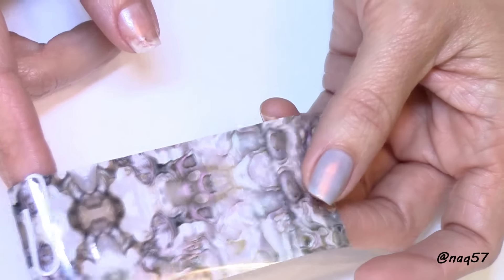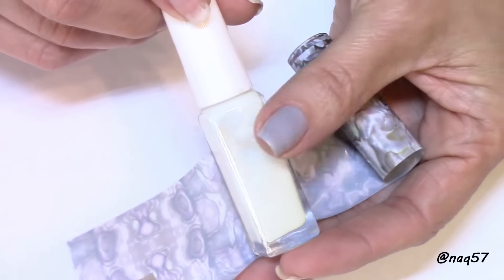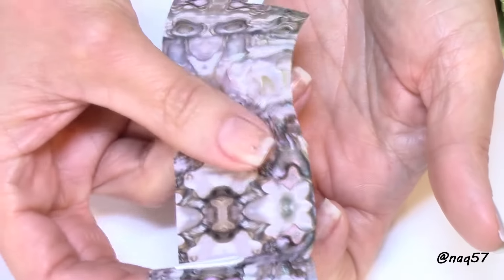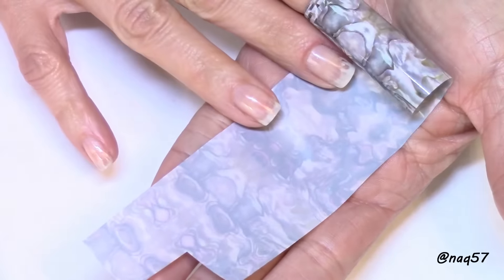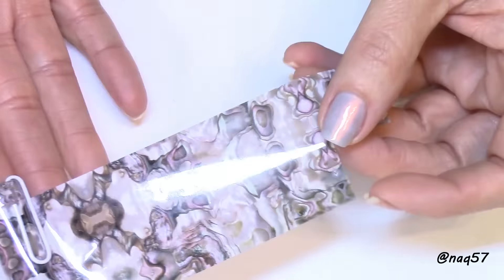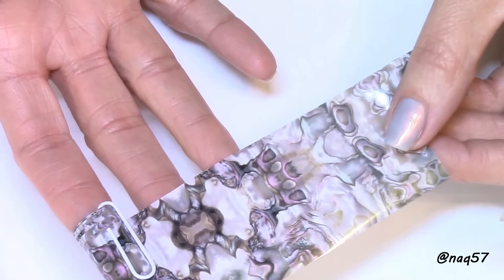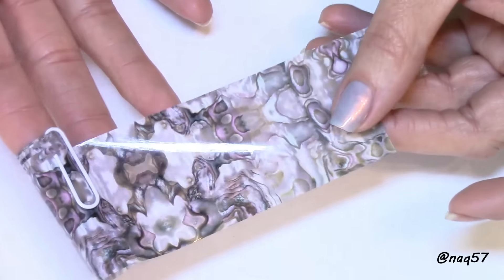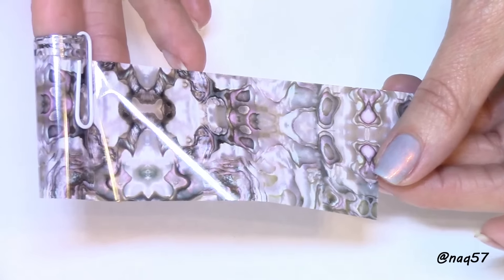My first time using this — the application goes on just like a foil, meaning you have to use foil glue, but the application almost feels like applying a water decal. If you've used foils before, you kind of press down and then peel. This is an item I purchased on my own — nothing that Born Pretty Store sent me to review, but I was asked to do a video on it.